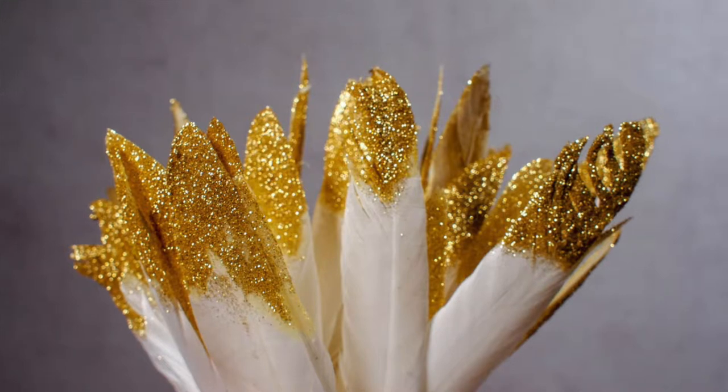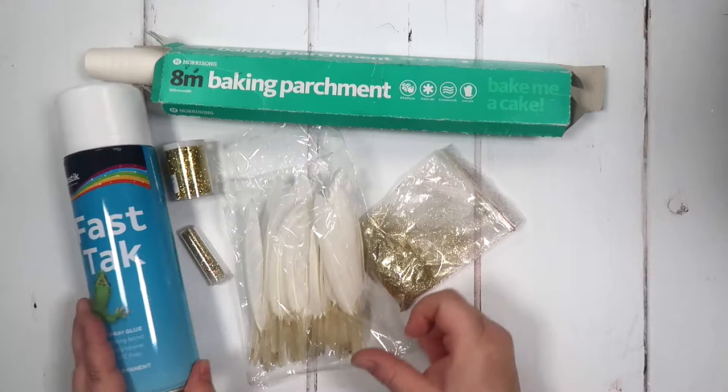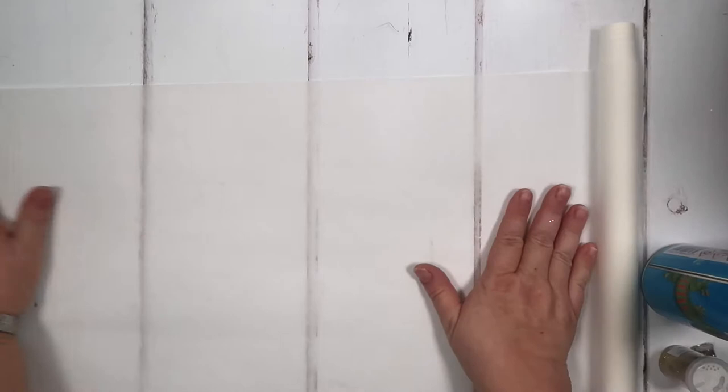Hi everyone, it's Gem from Mum in the Madhouse. Today we are going to be adding some glitter to some feathers for a wreath we're making, using blue tack fast tack. First of all, we need to protect the surface, and you want to make sure your windows are open for this as well. We're just going to pop down some parchment, and this is where we are going to do our spraying.